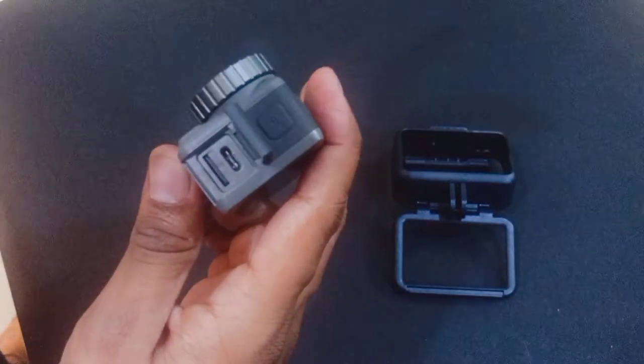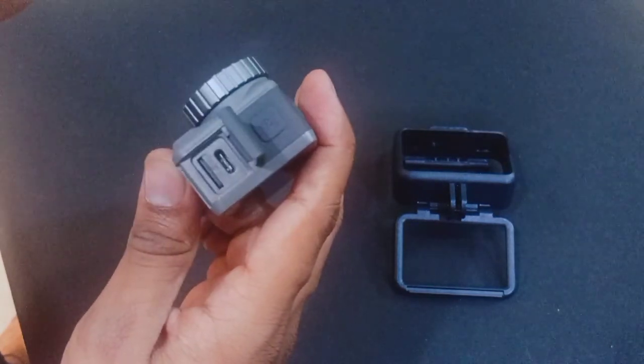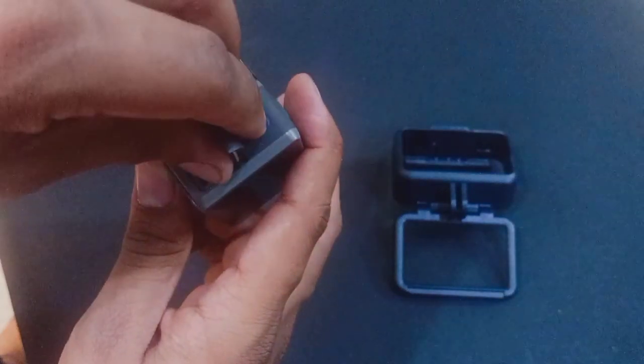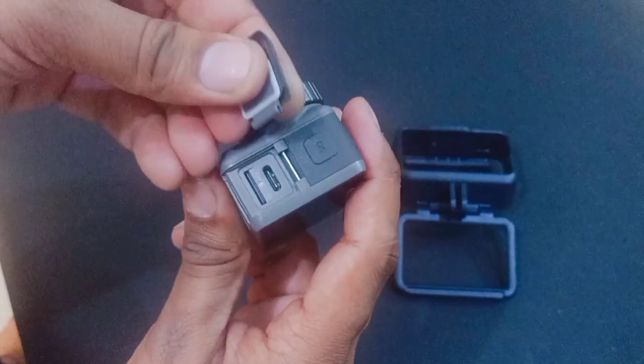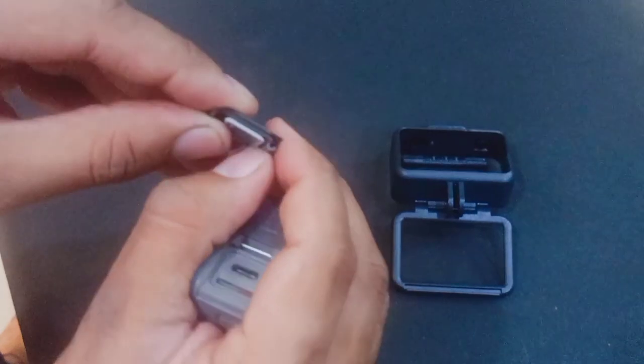Now I am going to show the cover. I was finding it very difficult to charge with the cap on. But I found out from YouTube that this cap can be removed from the left side. So this cap is removed from the left — it is a moveable thing.